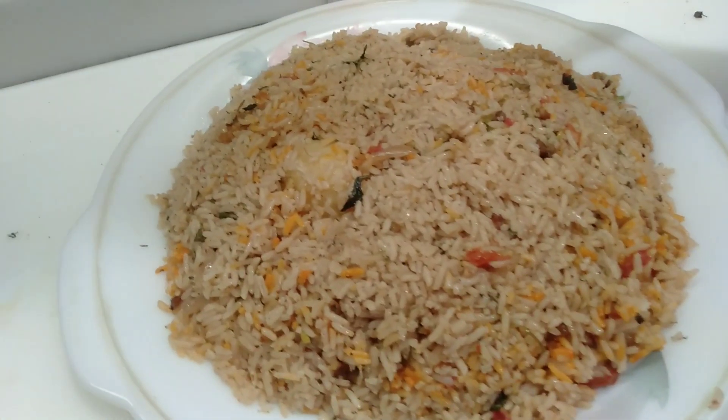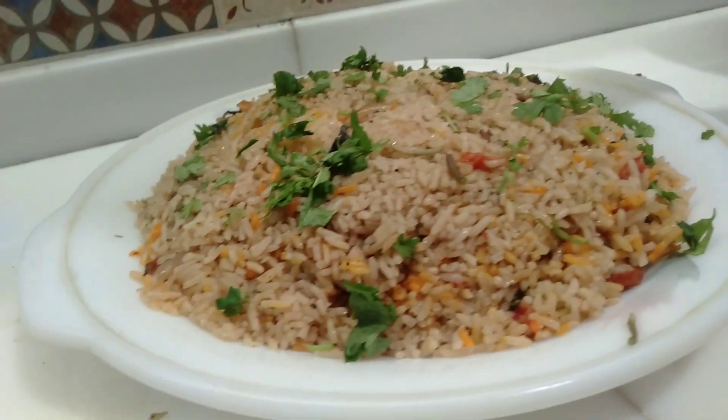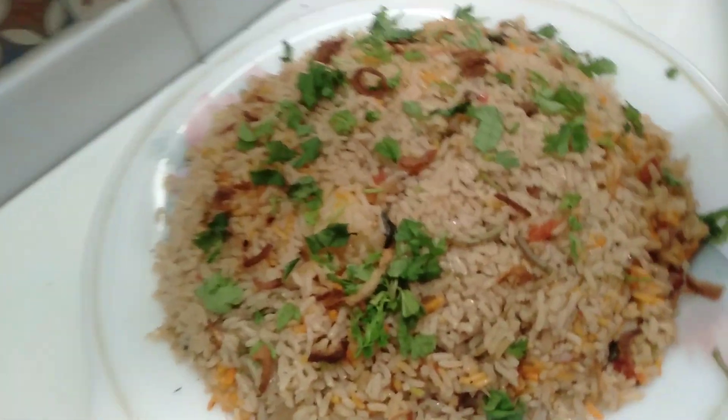Our pulao is ready to serve. We will garnish it with kothmer or pudina. We will also add some fried onions for garnish.